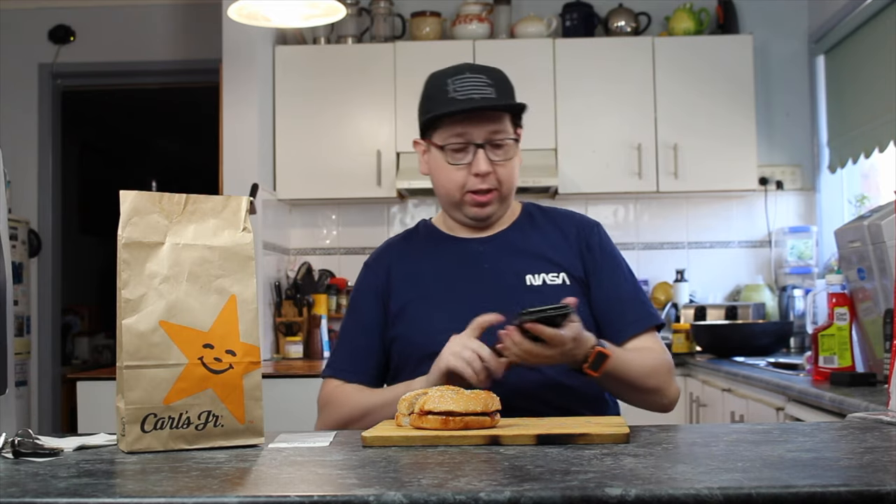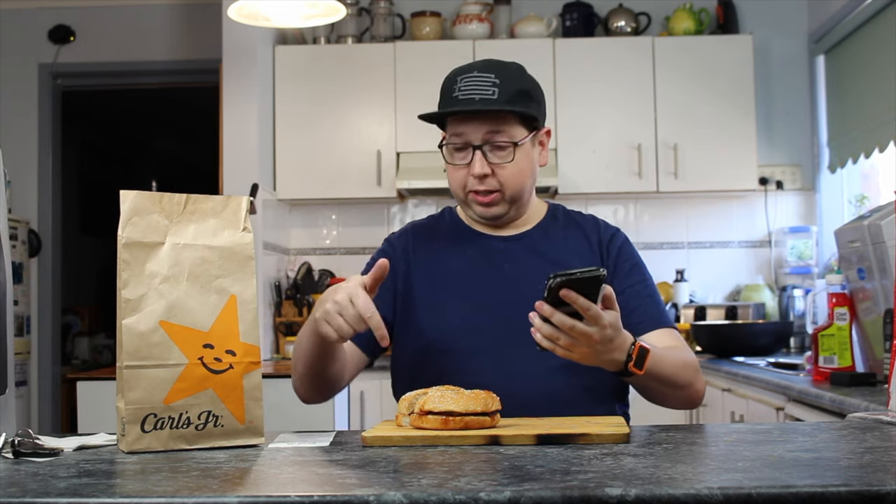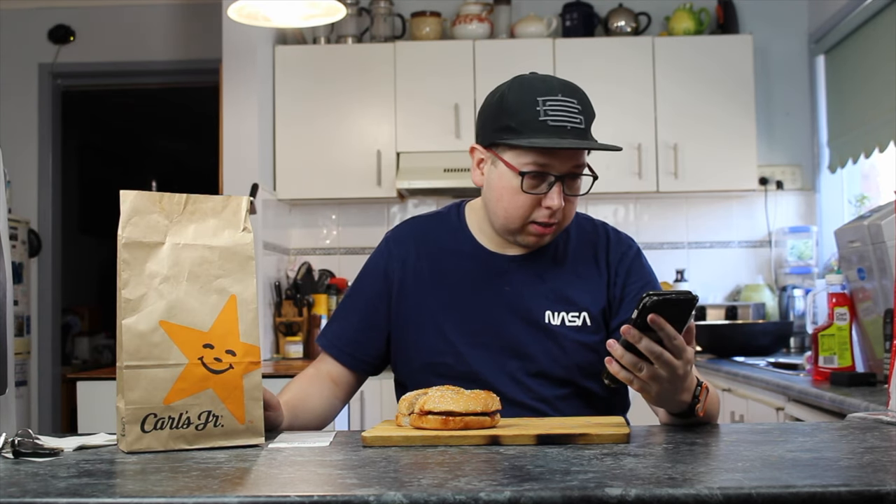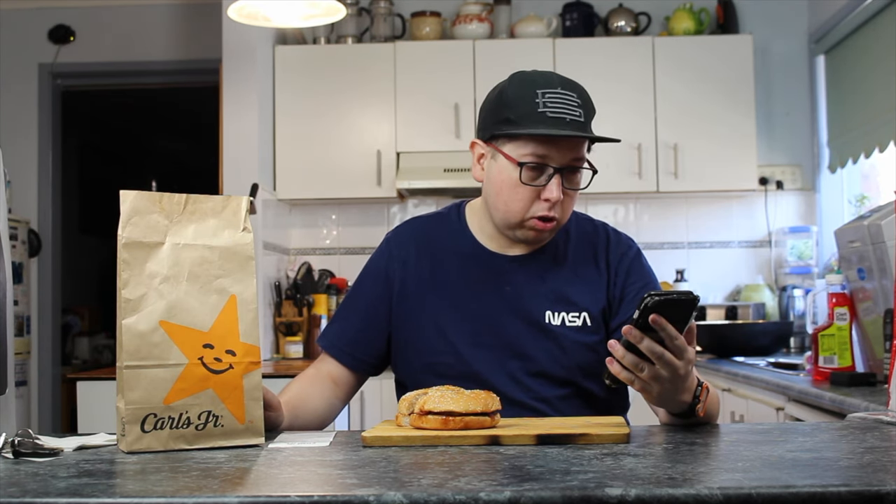This is an app-only special, so you have to have the Carl's Jr. app downloaded, which is awesome because it gives you things like a $2 sundae, or the two Western Cheeseburgers for $7.95, or a family bundle for $15.95, which is four burgers, two large chips, two large drinks.